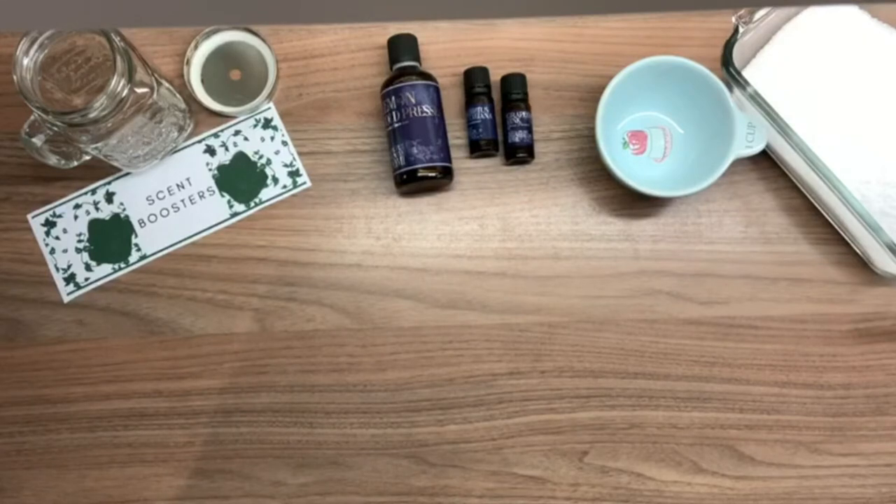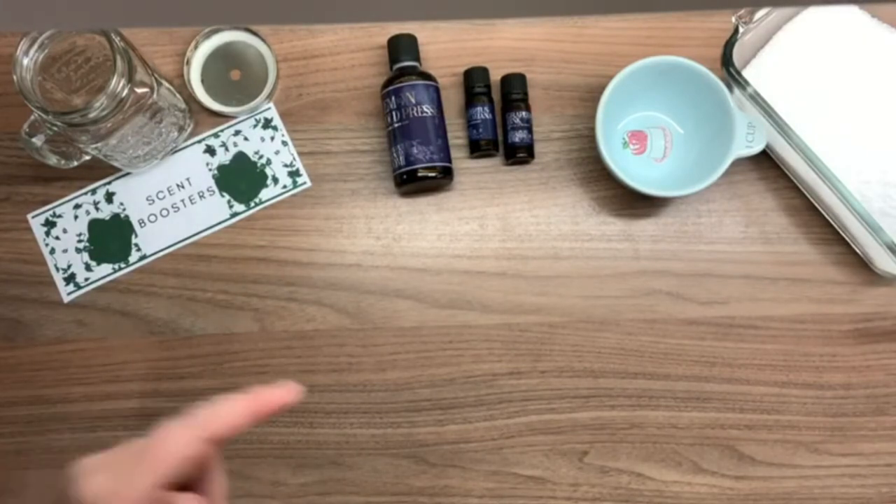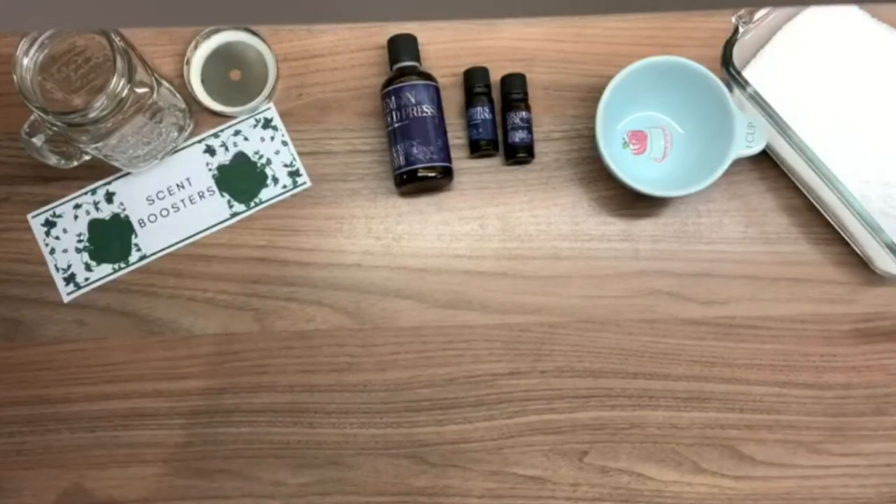There are loads of reasons why you might want to make natural scent boosters. I'll link a blog post down below which will explain about the different chemicals and the toxicity of some of them — for both humans and the waterworks and things like that.